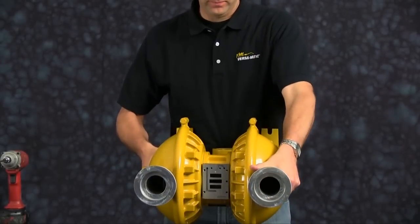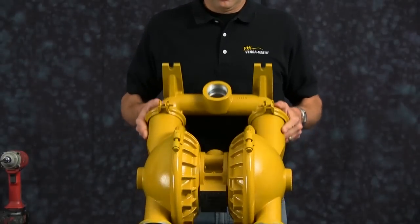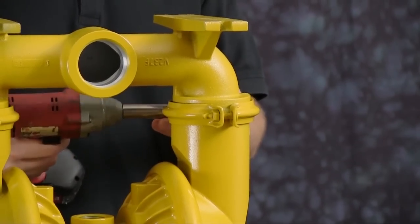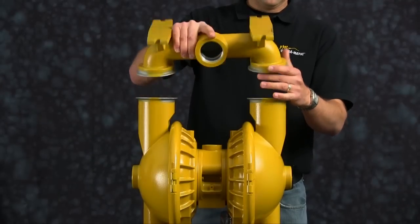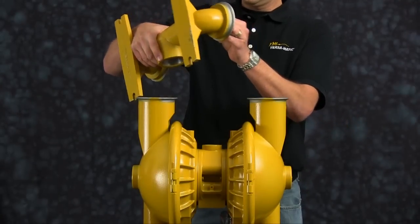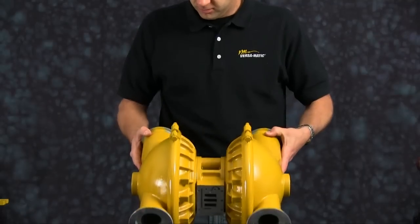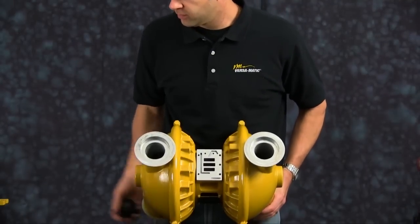We are turning the pump upside down so we have a flat surface to work off of. Removing the suction manifold — set the suction manifold aside. Remove the valve seats and check balls and discard.